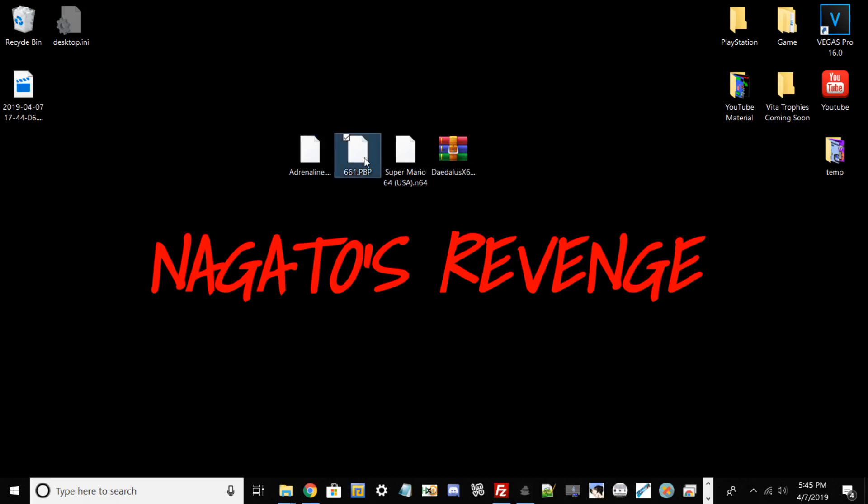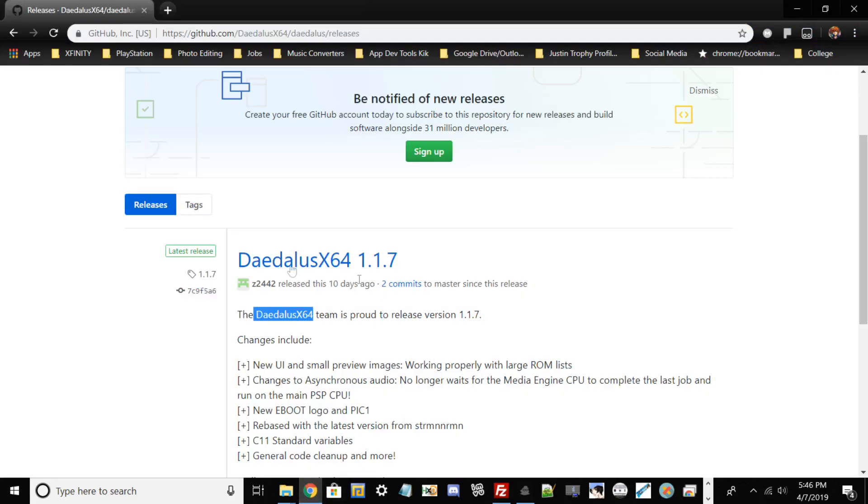You basically need Adrenaline, and you also need this file - this is optional but sometimes Adrenaline has an issue when reinstalling a new version. So this is basically the custom firmware update called 6.61 PB - I'll have a link in the description below for that one too. You also need any Nintendo 64 game; in this case I'm going to choose Super Mario 64, one of my favorites. And you need the Daedalus X64 1.1.7 zip, since this is the newest updated version.